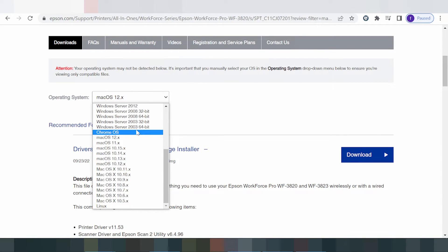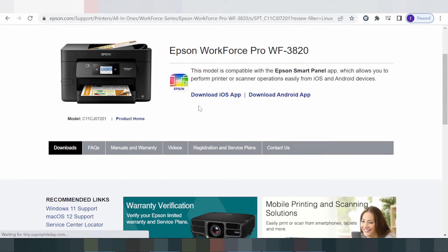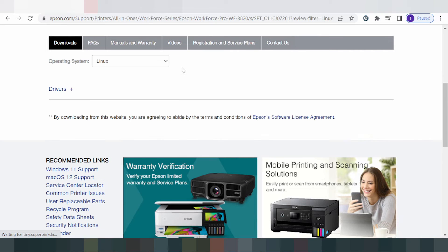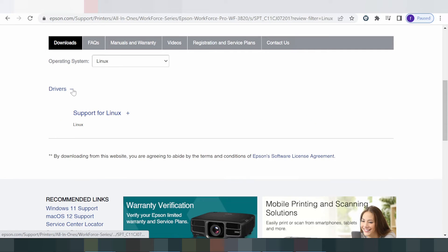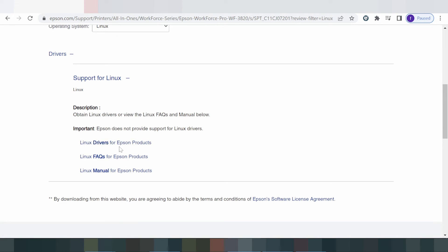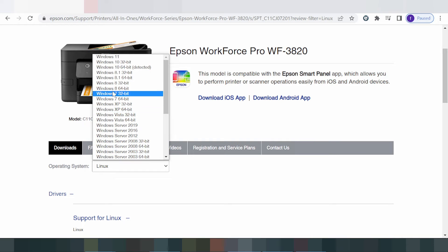Now I will change the operating system to Linux and click Go. The website is loading. For Linux, click here to see the support for Linux. If you need to download, click here. In this video, I will download the driver for Windows 11.